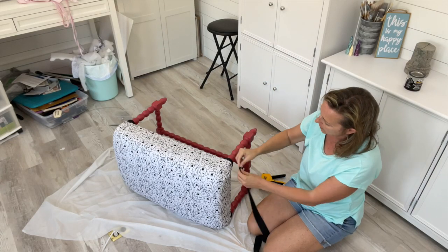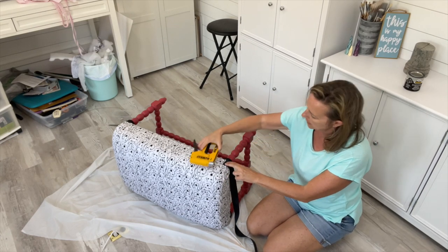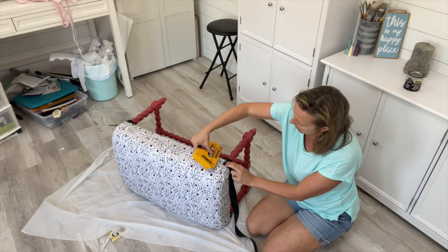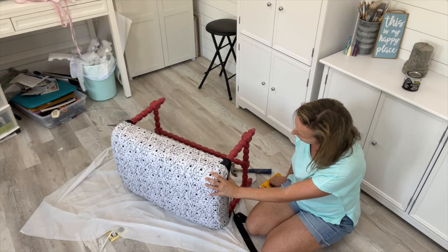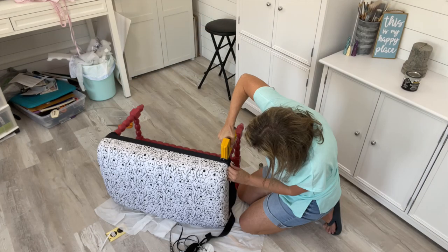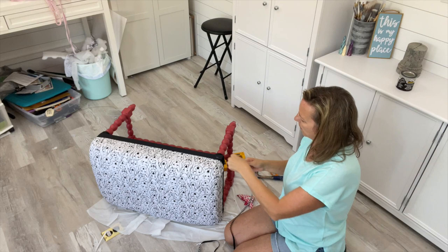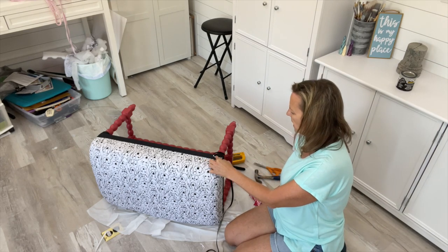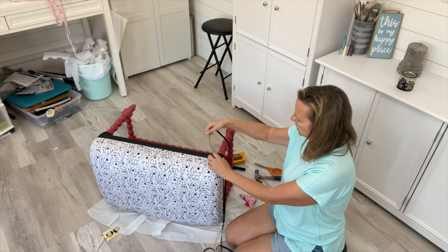Now I have some black ribbon to use as trim around the bottom of the stool. I staple it right down at the edge of the bottom, using a staple every so often. Then I take the super cute paw print ribbon and glue it right over where I stapled — that's my trick to hide the staples.